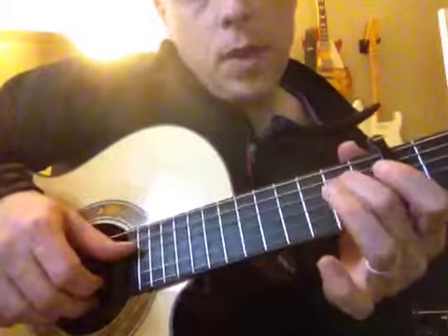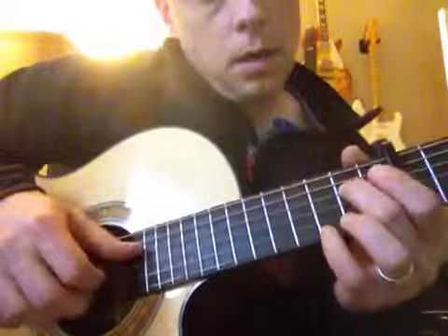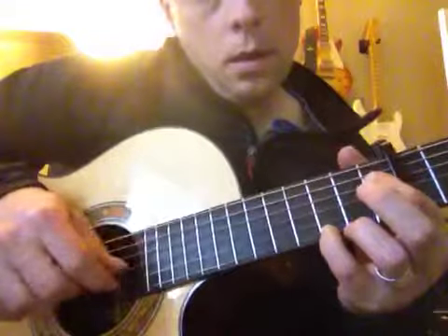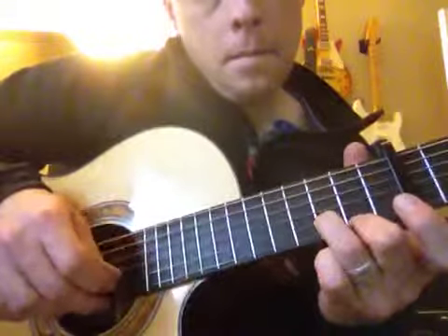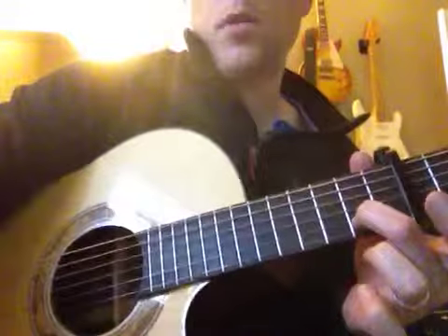So if you go from here — that's it. Pre-chorus.